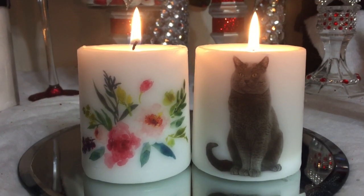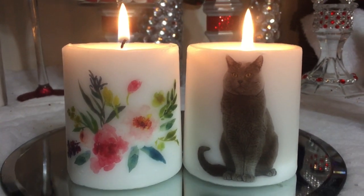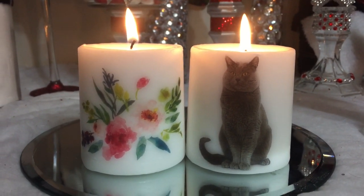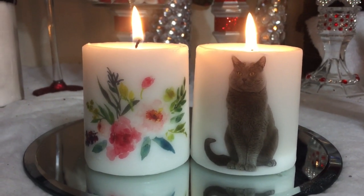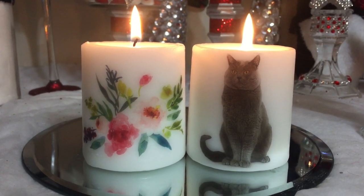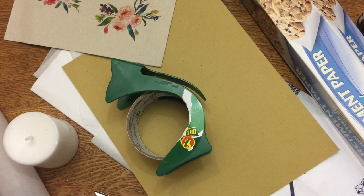In this video I'm going to show you how to transfer images onto a candle using two different methods. I've had a lot of fun making these — I've got wax under my nails and a mess all over my table — but I had a good time making them and I hope you do as well, so stay tuned and I'll show you how to do it.